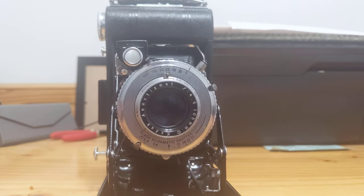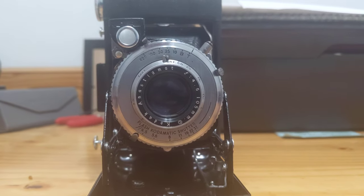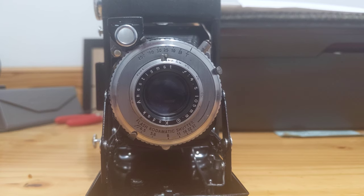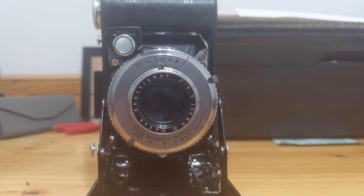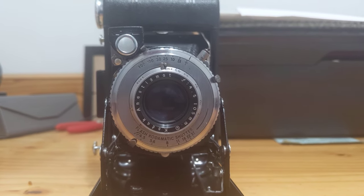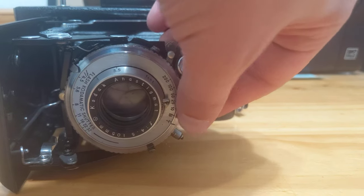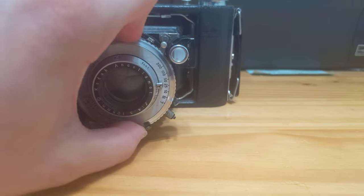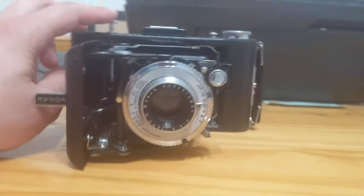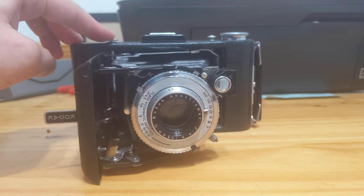The lens itself is an F4.5 in four elements in a Tessar design. So this was a pretty decent camera — not high end, but also not entry level; probably square in the middle. One other thing I want to show you: we can trip the shutter, set the speed to one over 100, and then release the shutter using this button up here. And it works.